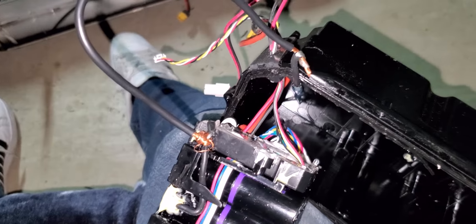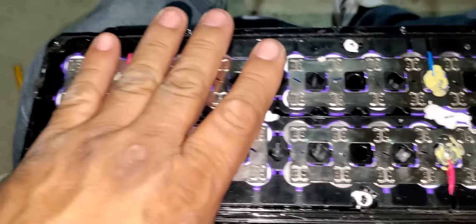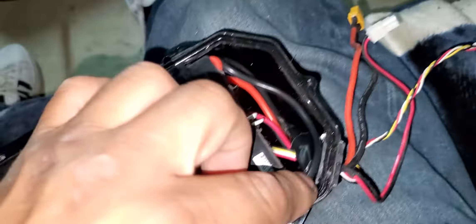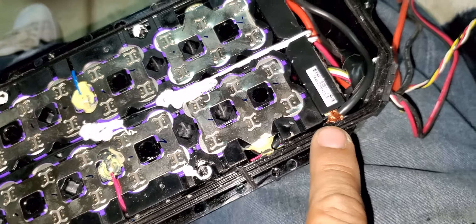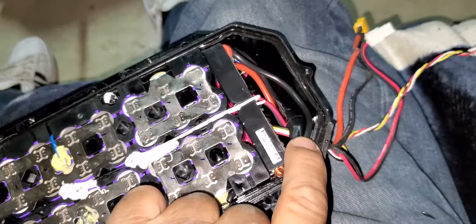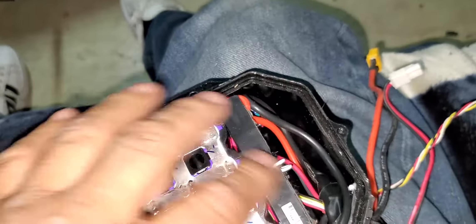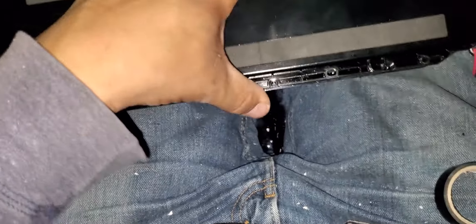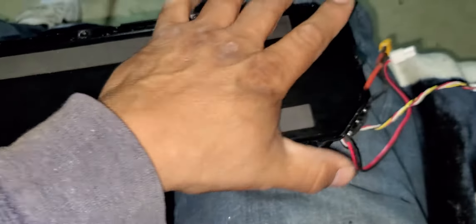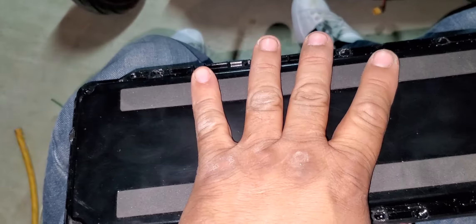Let's put this back together. It goes back on like this — you've got your wire here not touching anything. I put electrical tape on the other one and it fit in there really well. Now I'm going to put the cap back on and let's see how it goes on the scooter.